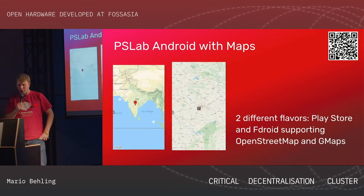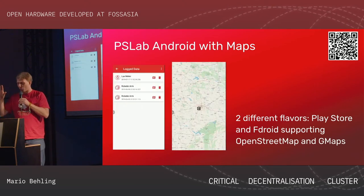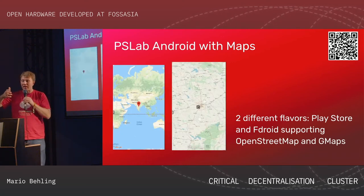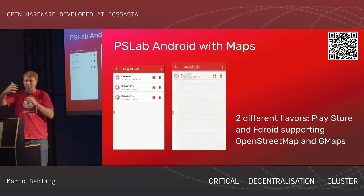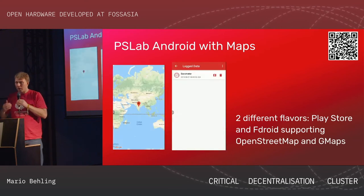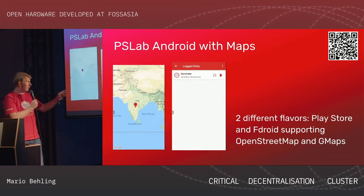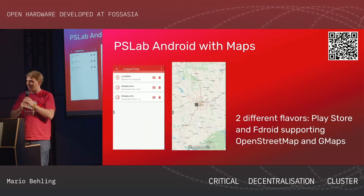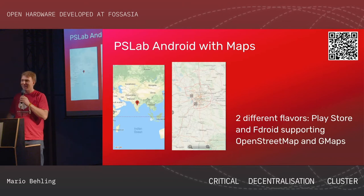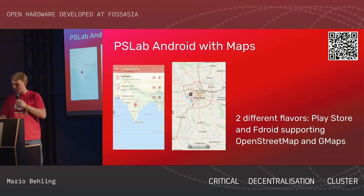Recently we extended all these small instruments on the app with map features. You can now say you did a measurement at a special location and share it with friends or other students, and show all the measurements on a map. We also have two different flavors — we're really proud to support the F-Droid store and run with OpenStreetMap on F-Droid. That's really cool.